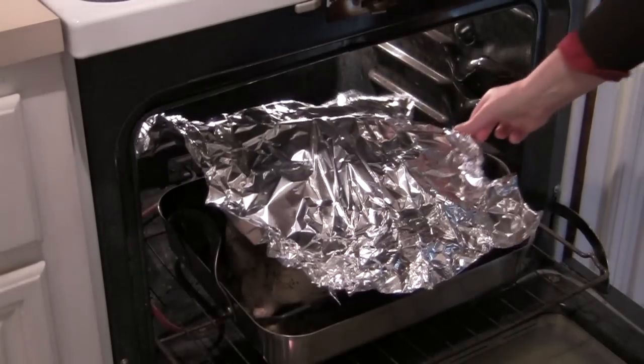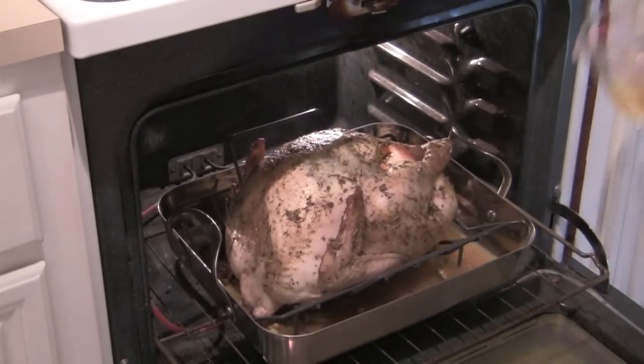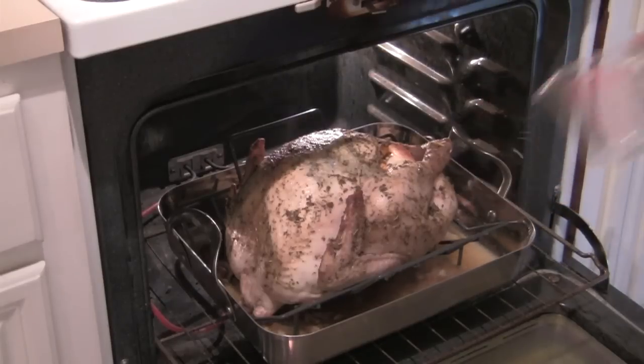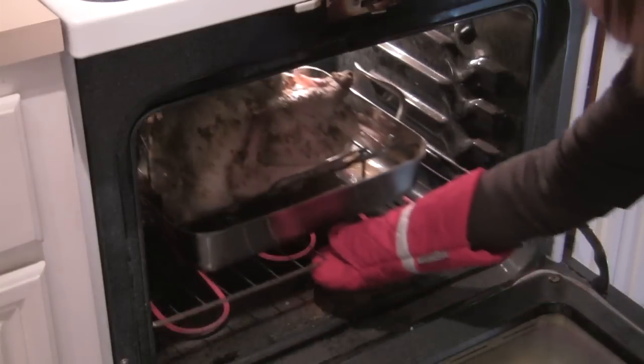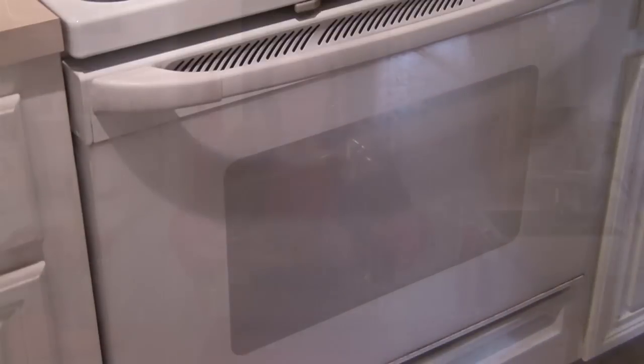Then I'll turn the oven temperature down to 350 degrees. I'll remove the foil and add another cup of broth into the pan. Then I'll put the turkey back in the oven and let it continue roasting for about another hour and a half, depending on the size of the turkey — figure about 12 minutes per pound.